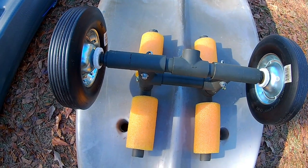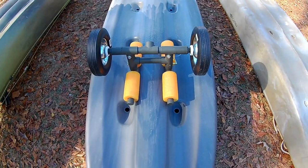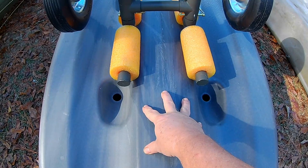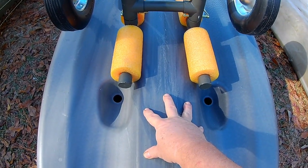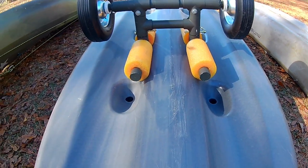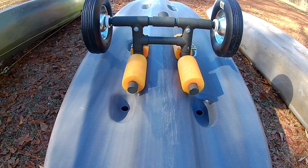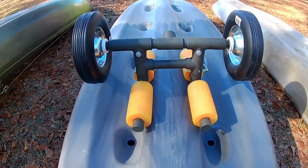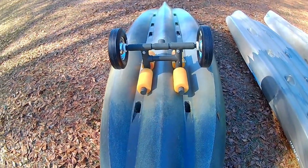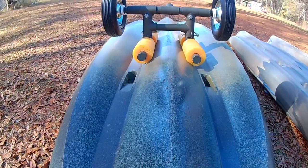Now we'll move it over to the Yukon and see how it fits. On the Yukon Angler, you can see how the keel on this boat is much wider than the keel on the Ascend. The bunks don't even make it all the way to the bottom of the hull there. If the bunks were about 6 inches farther apart — just a little bit wider all along — then this would work perfectly on this kayak.